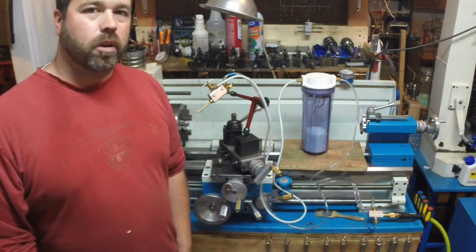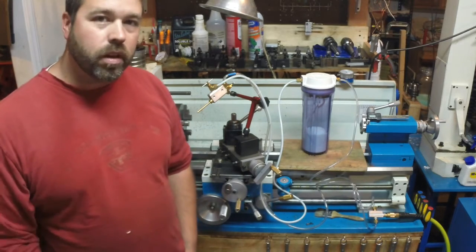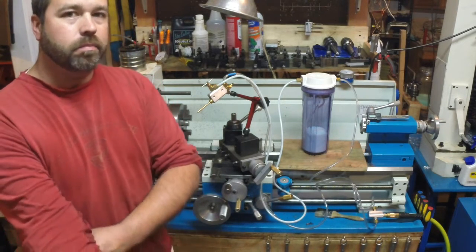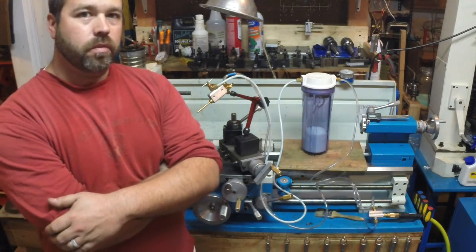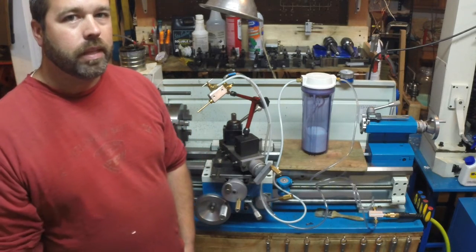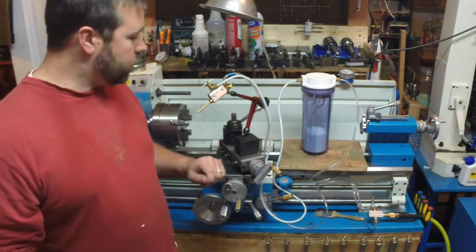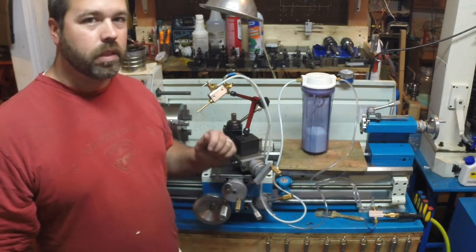Hey YouTube, my name is Chad, welcome back to my shop. I just wanted to do a quick video to talk about my new fogless coolant spray system that I built over the last week or two. I've posted a few pictures over on Facebook, on the YouTube machinist forum, and I'm going to do a thread on Hobby Machinist about it as well.